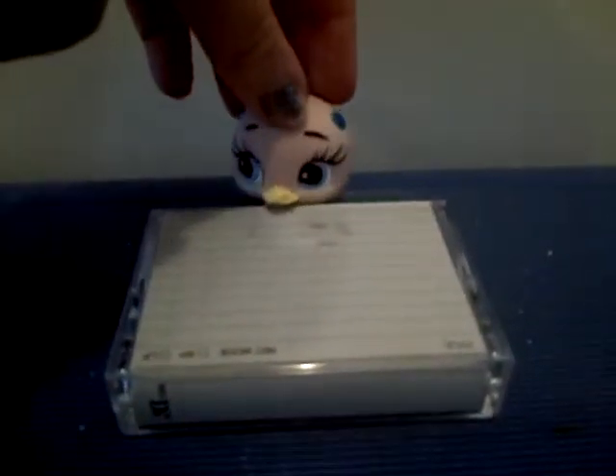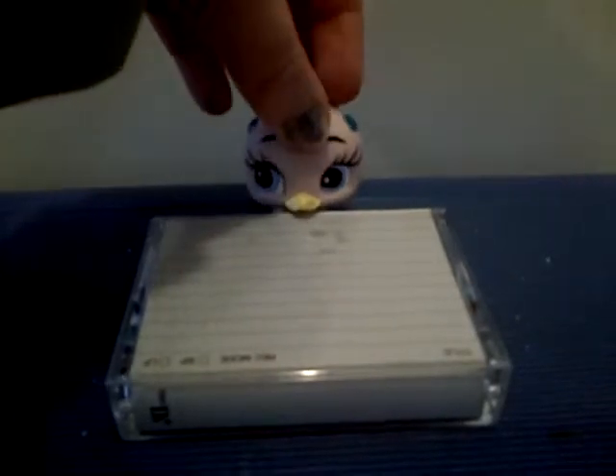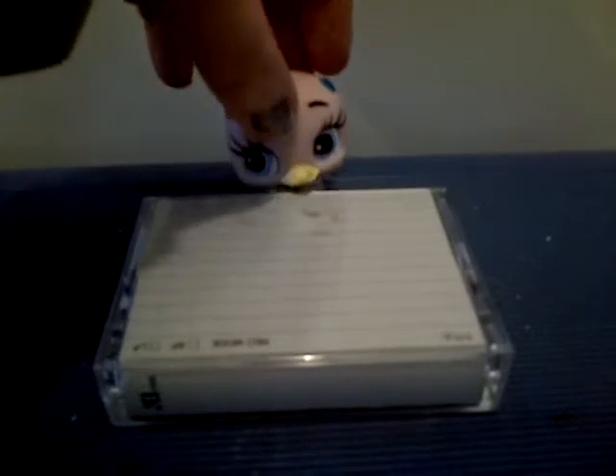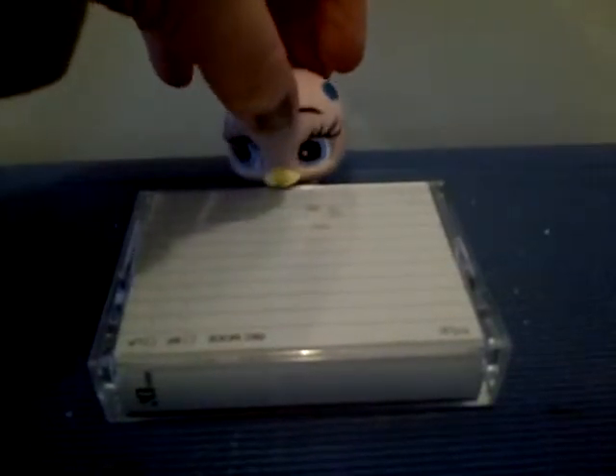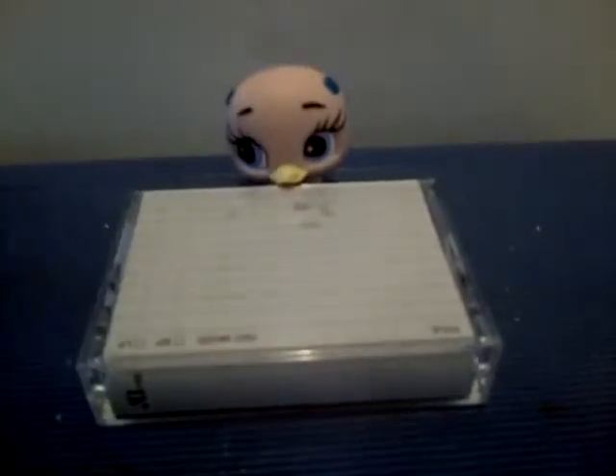Hi! I am going to be doing an easy bake video. We are going to do a donut. Easy, but it might be just a little bit hard, but that's okay. I'm trying to do it as best as I can.